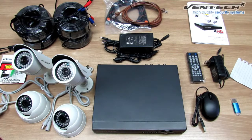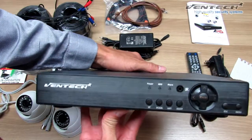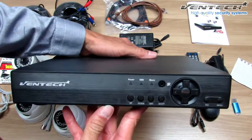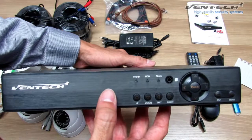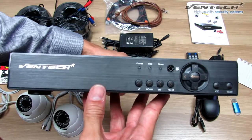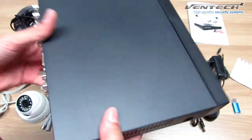Let's start talking about the first item which is the DVR. This is an AHD DVR. You can control this DVR through the panel here at the front, but we always recommend you to do it through the main screen by using the mouse.